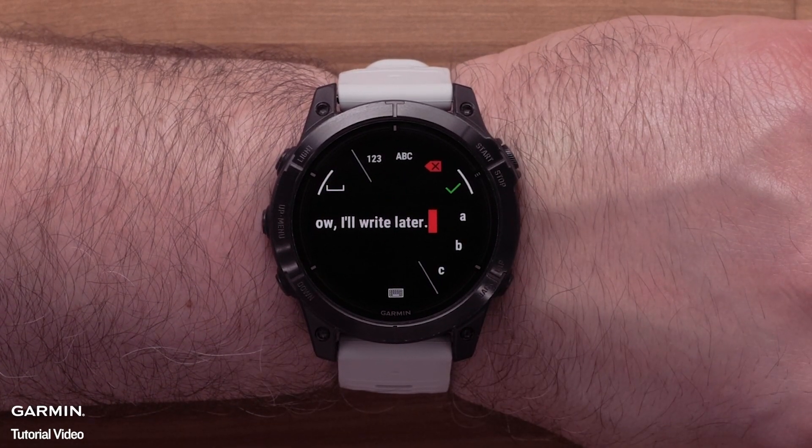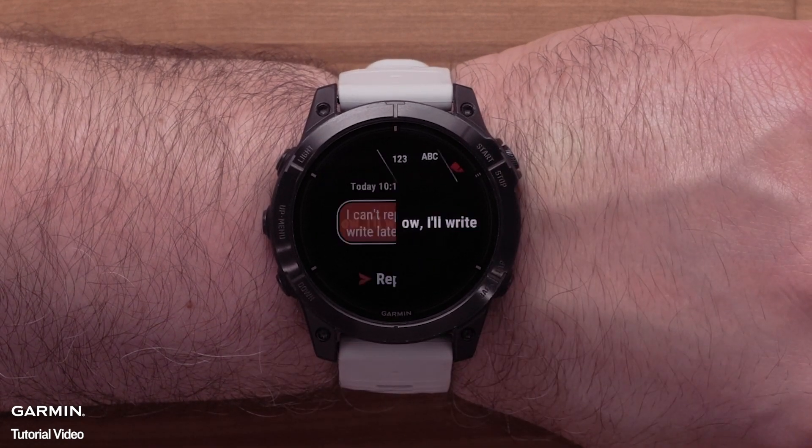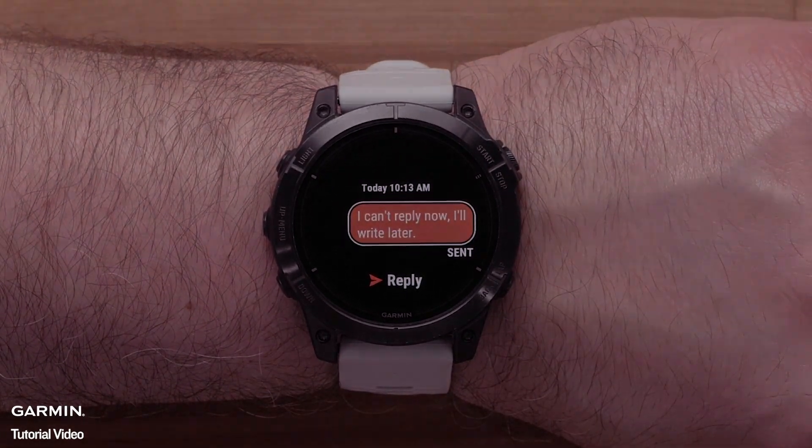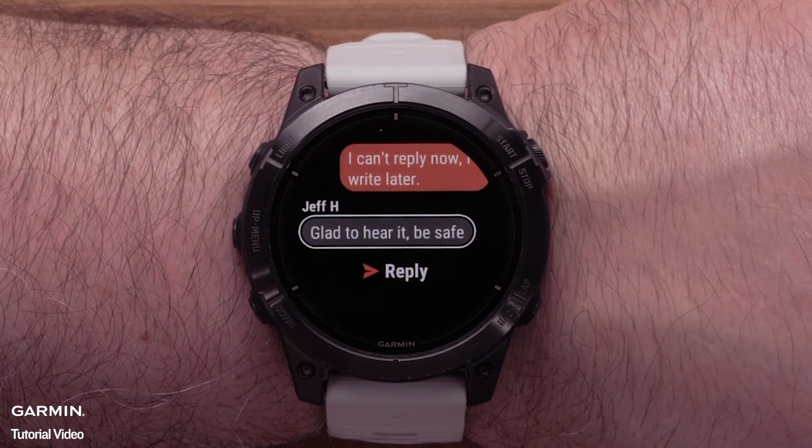Next, you can edit the message. Once ready, select the green check mark to send. After sending a message, you can select the contact to view the message history.